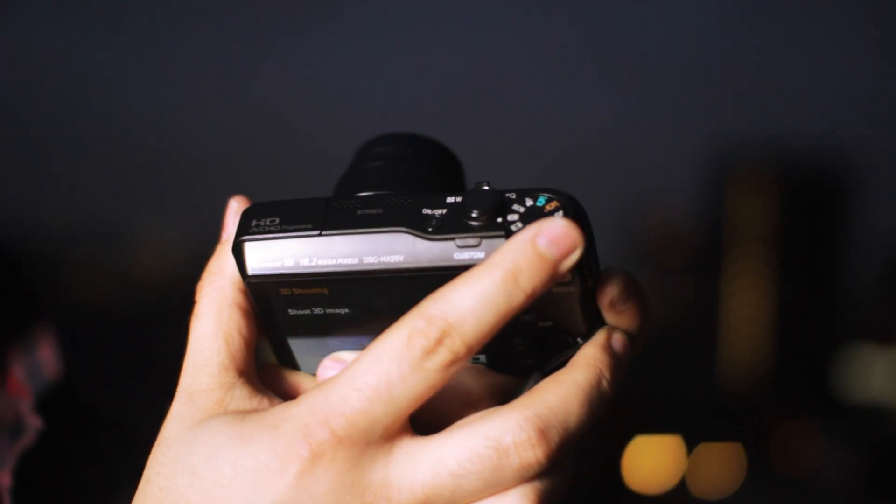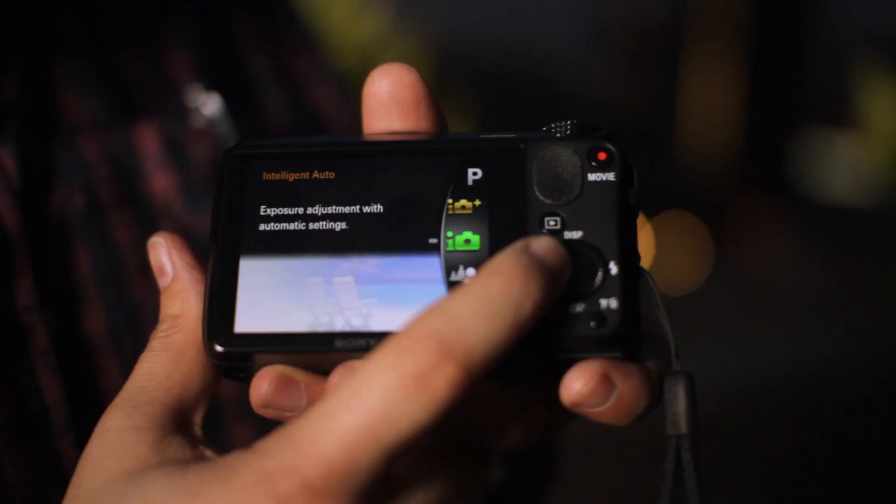On the top of the camera, it's got a good mode dial here, which is very sturdy and has a nice action on it. It's also got the zoom controls and the capture button right here. And here we've got the menu control — a 360-degree dial with a menu button in the middle. This screen isn't touch screen like some of its other compacts.